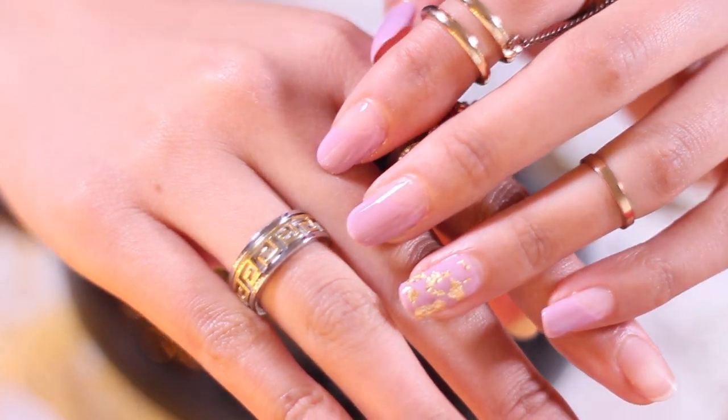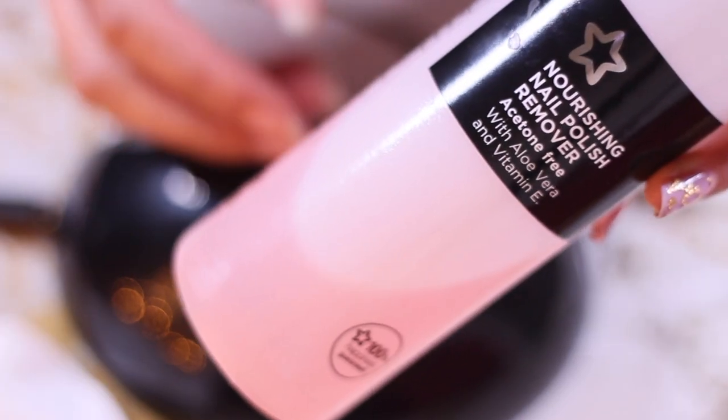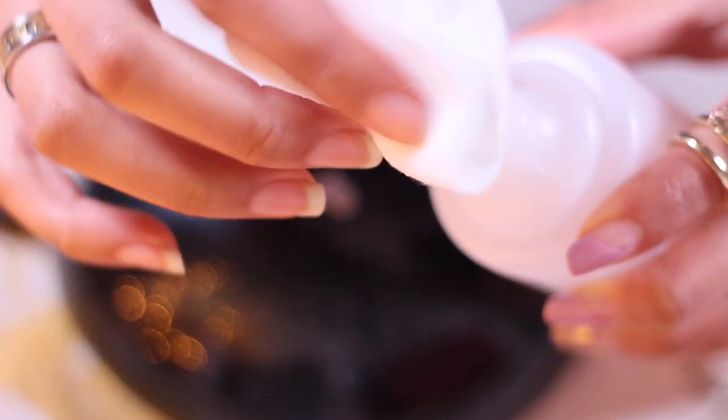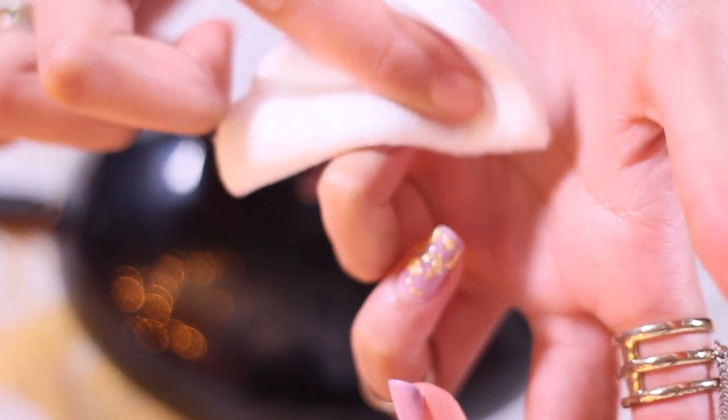This is a side-by-side comparison of what my nails look like before and after. Once you cure the nail it's gonna be a little bit sticky, so use a normal acetone-free nail polish remover to get the sticky layer off. Don't worry, this is not going to take any of the nail polish or any of the design off — it's just going to take that little tiny sticky layer off.